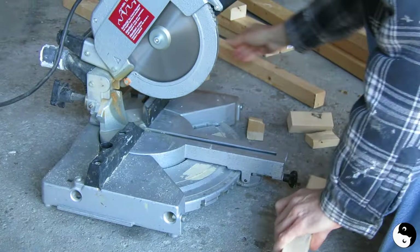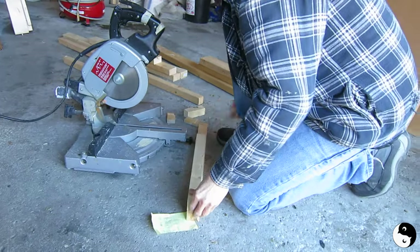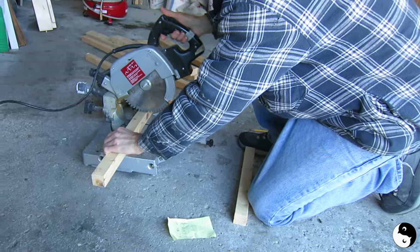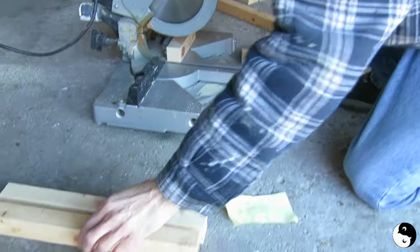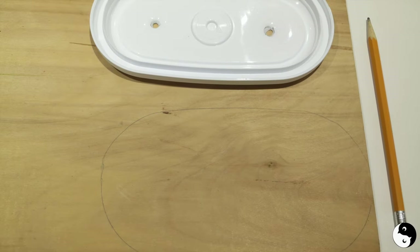Let's kick off by measuring the jeans — from the hem to just above the crotch, and add some height for the shoes. I ended up with 14 and a half inches for my particular jeans. Also consider the container's height for your plants. Then cut two 2x2s to the calculated length. Remember, it's better to start longer — you can always trim later but you can't add on.